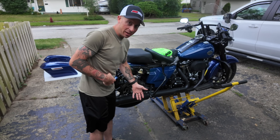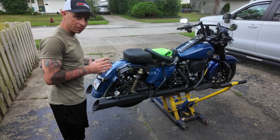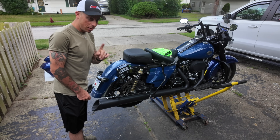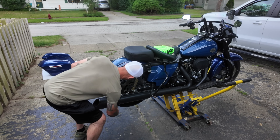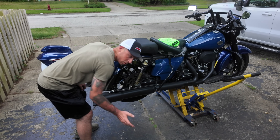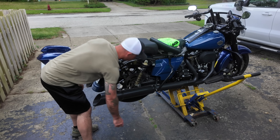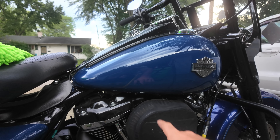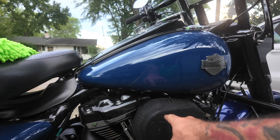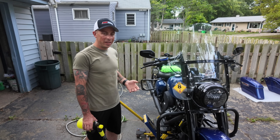The reason I like jacking it up is because everything is at my level so I'm not bending over as much. A major advantage is now when I go to clean the rear wheel — because everyone hates cleaning the rear wheel — I can spin it. Just make sure the bike is in neutral. Also, if you have an exposed air filter like I do, make sure you put the rain cover on so you don't get it wet.